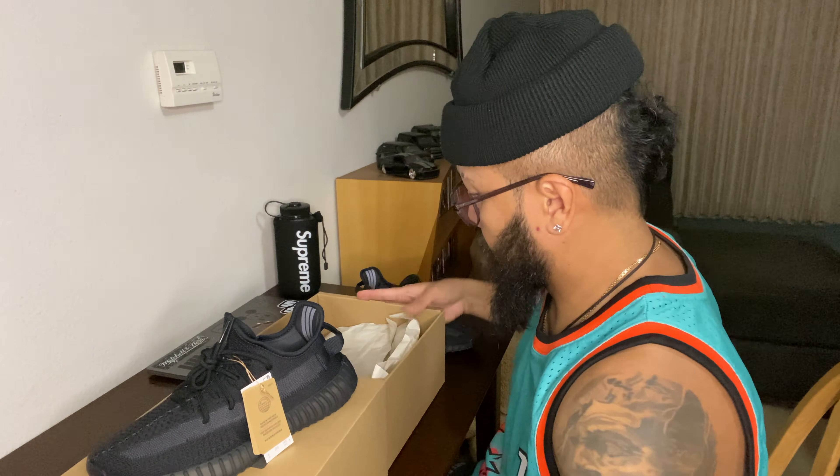This is the Adidas Yeezy 350 V2 in the Onyx colorway. These are pretty dope, but this reminds me of the all-black colorway that came out a couple years ago. I think the only difference is the red stitching on the pull tab on the heel - this one is all black. Not bad at all though. Like I said in my previous video on the 380 Onyx, you can never go wrong with all-black Yeezys.